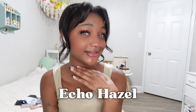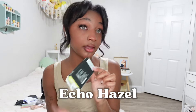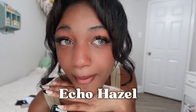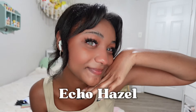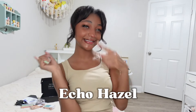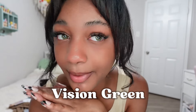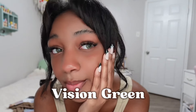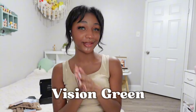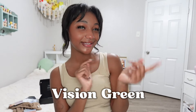This next shade is the Echo Hazel and it is so beautiful. Moving on, we have another green pair — I think these are so cute. These are probably my favorite pair; they make me feel like Rihanna. Let's move on to the next pair.